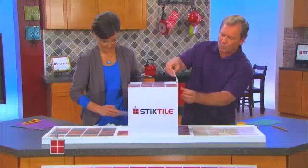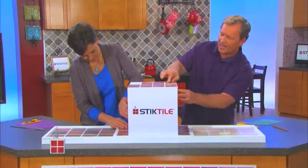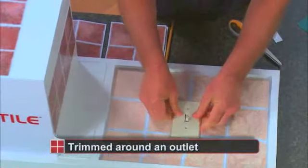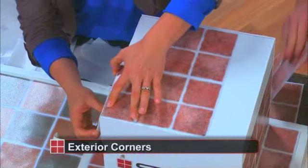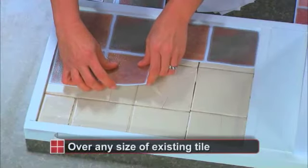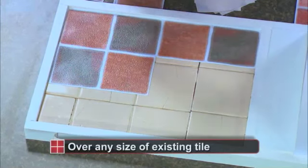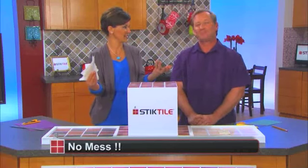Let's recap what we did in just a matter of minutes right before your very eyes: we used Stick Tile to cover old existing wallpaper, went around an electrical outlet, did interior corners and exterior corners, and even went over existing cracked ugly ceramic tile — all before your very eyes. And look, I just cleaned up. That's it, that's all!